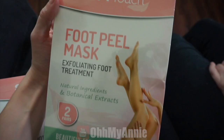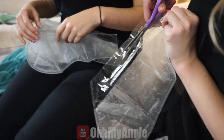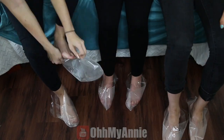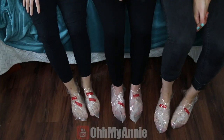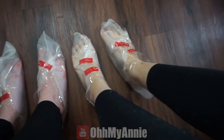These come with two pairs in a box so we need two boxes. This is made out of natural ingredients and botanical extracts. It fits on all different foot sizes — I'm a size 10, I'm a size seven and a half, I'm a size six and a half.